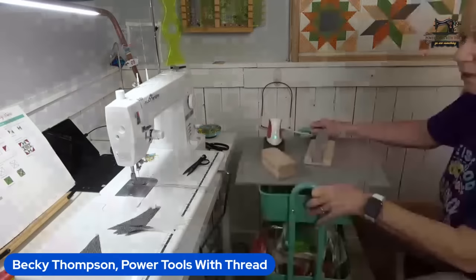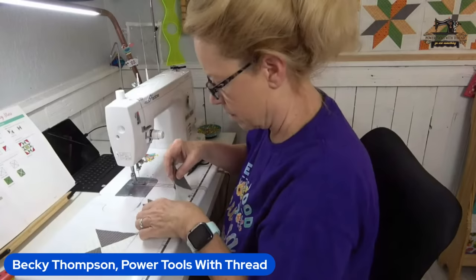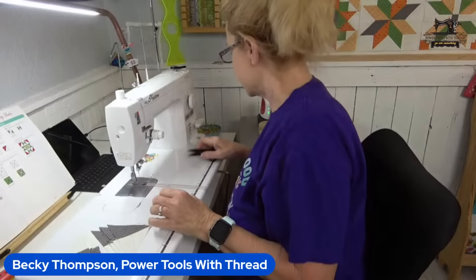Now I've got to figure out how this is going to go together. To me, they all seem the same and that bothers me. But wait — they're right, they're right! Yay — look at this! All the orientations are correct.